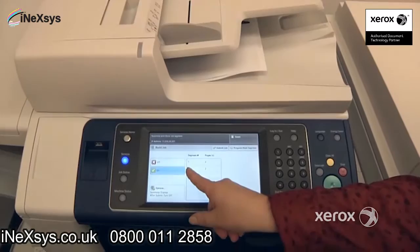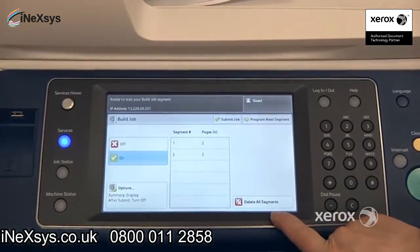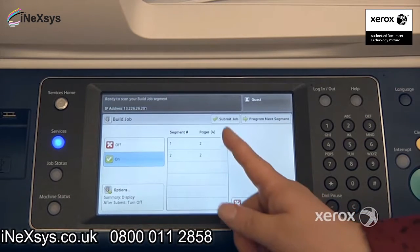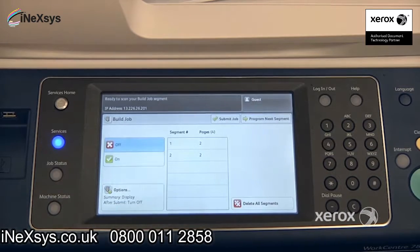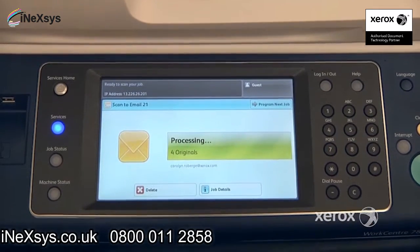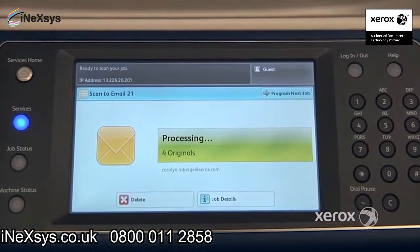I can see here Segment Two also has two pages. If I made a mistake, I can delete my segments and start over. Otherwise, if I've completed my scanning, I can just press Submit Job here and my email will be sent. I'll receive one PDF of all of my different segments built into one PDF.